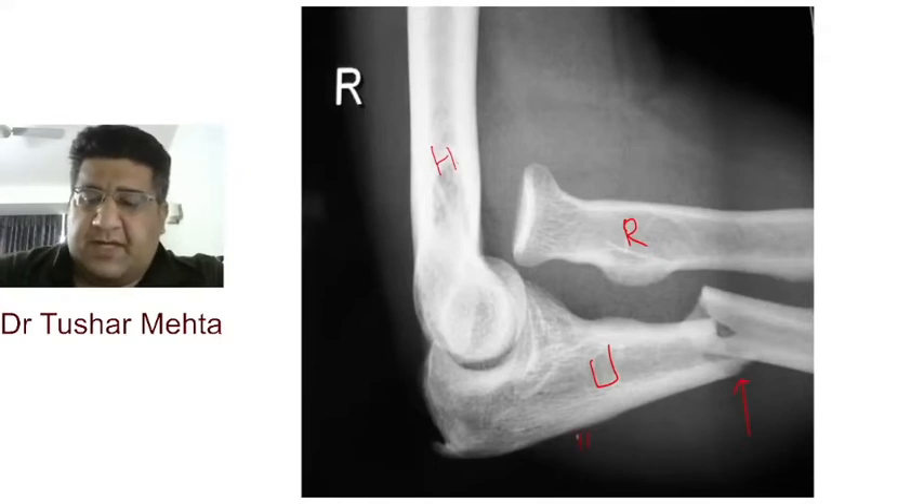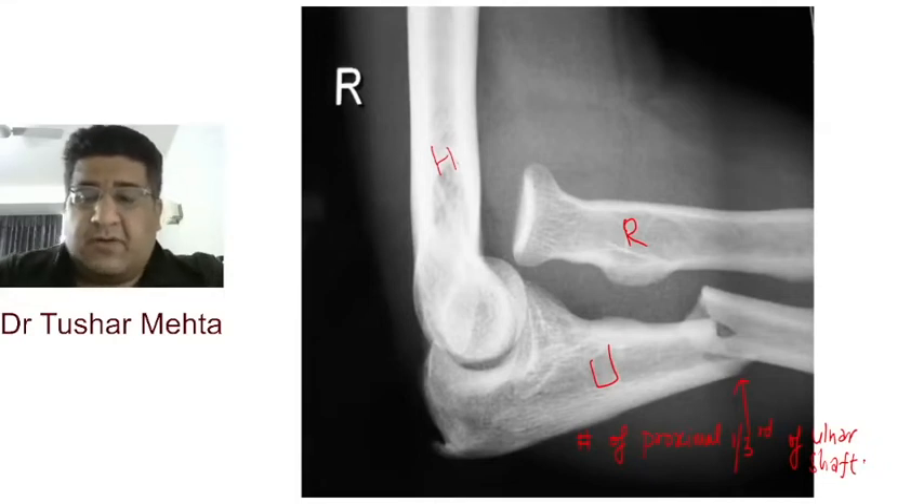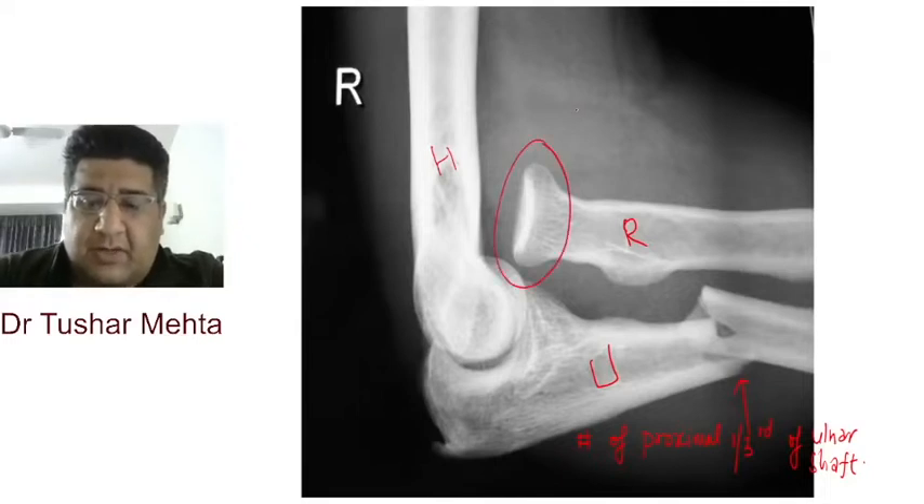Do you have a fracture? Yes. Do you have a fracture of the ulna? Yes. Do you have a fracture of the proximal one-third of the shaft of ulna? Yes. So what I'm trying to tell you is that you have a fracture of the shaft of ulna in the proximal one-third, and not only that — you also have a radial head dislocation.